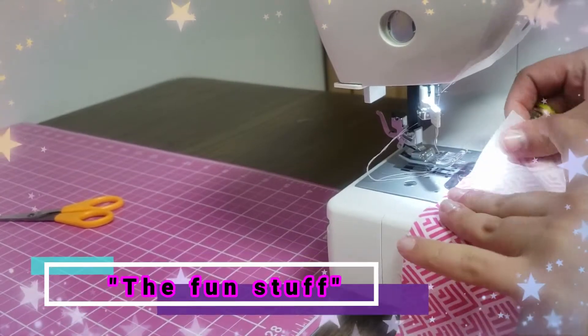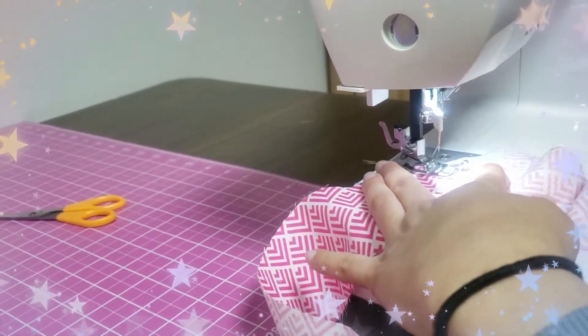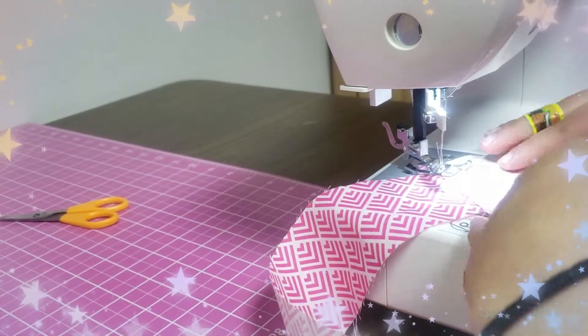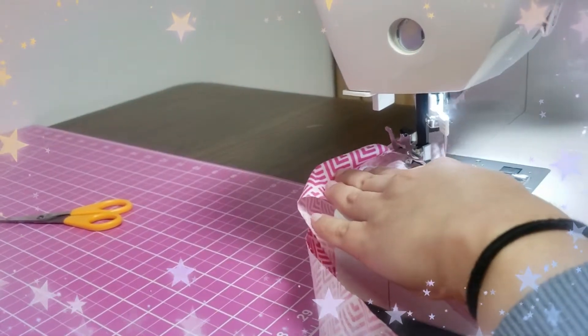Here you're going to grab your strips, right sides together on top of each other. You're going to sew from left to right on an angle — just one tip to the other and sew straight down. Once you do that, open it up and you should have your first piece of the binding.